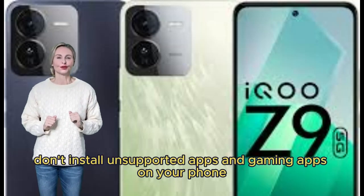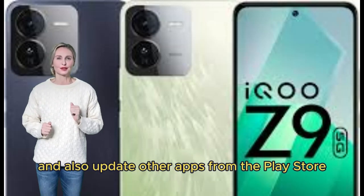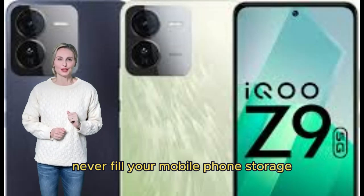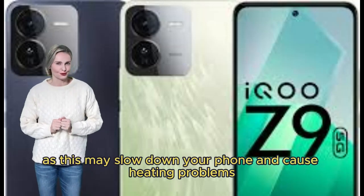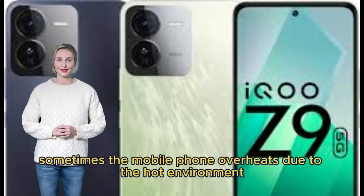Don't install unsupported apps and gaming apps on your phone. Keep your mobile phone up to date and also update other apps from the Play Store. Never fill your mobile phone storage, as this may slow down your phone and cause heating problems. Sometimes the mobile phone overheats due to a hot environment.